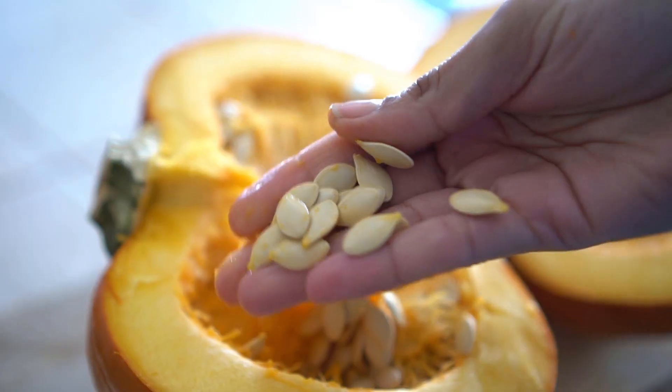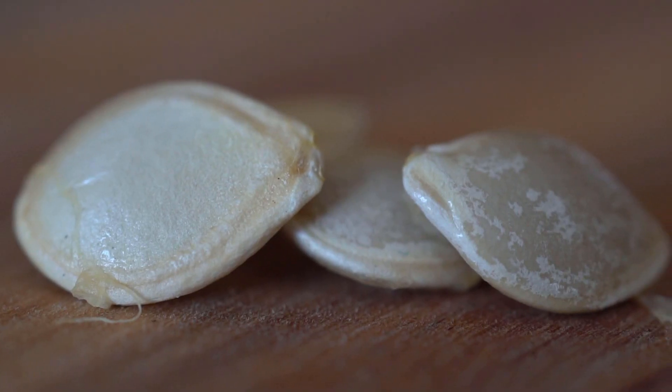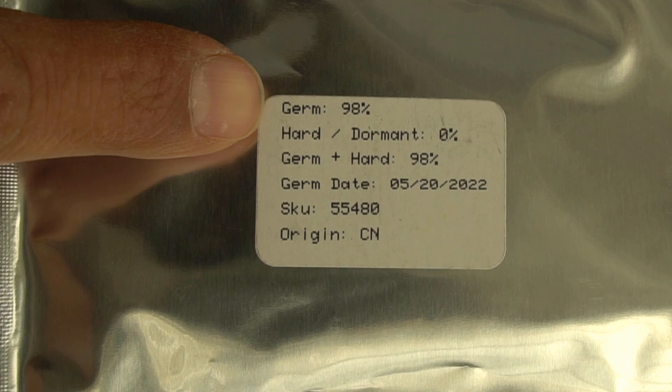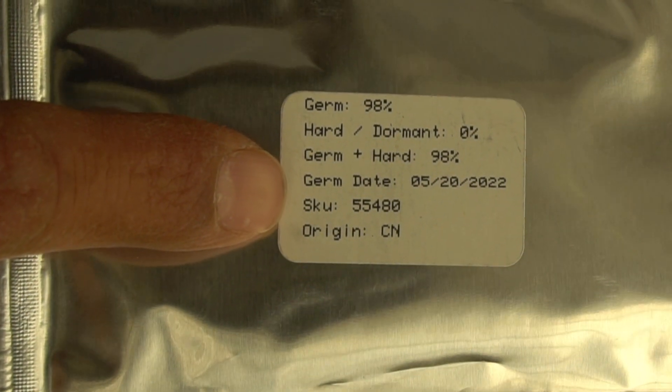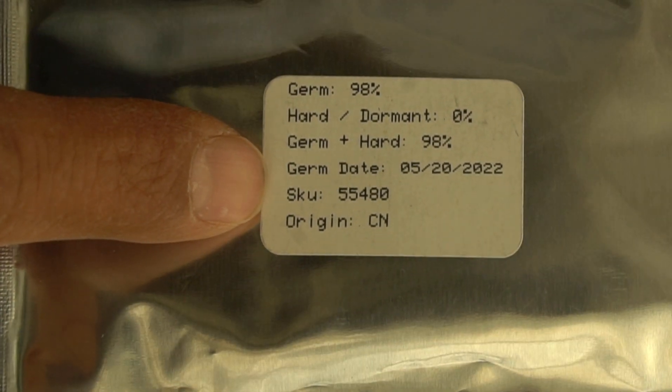Seeds that are bigger, such as squashes, pumpkins, cucumbers, and watermelons — I have grown those seeds that were three to four years old as well. However, it's always good to start with a fresh batch of seeds so that you know they will germinate. A lot of seed companies also put the germination rate on their package, and this one has a 98% germination rate along with the date it was last tested.